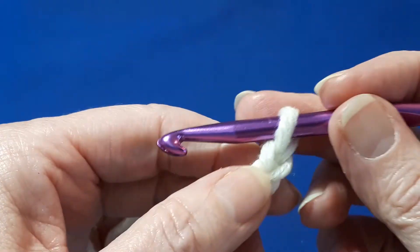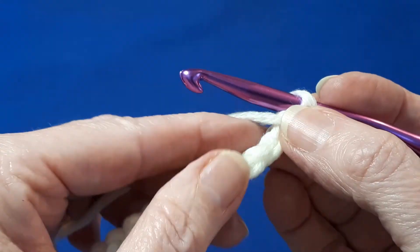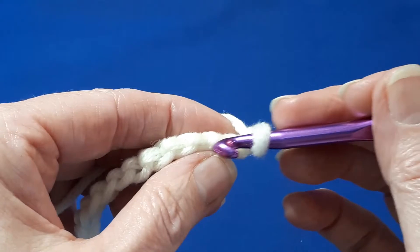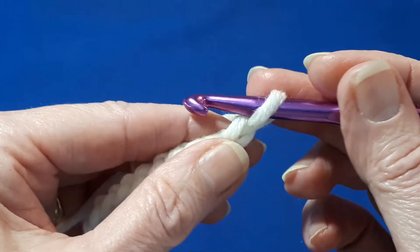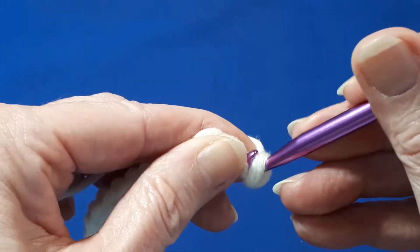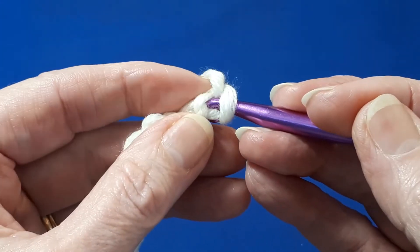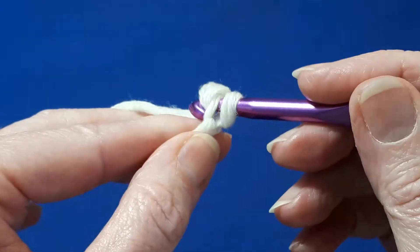Now we're going to do a row of single crochets into the back bump of the chain. Just turn your chain over and identify where those little bumps are — it's like a little ridge. Starting in the very first one, this gives a neater join when we join at the end of this round. Just go straight under that back bump with a single crochet.